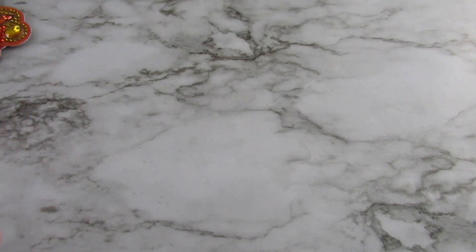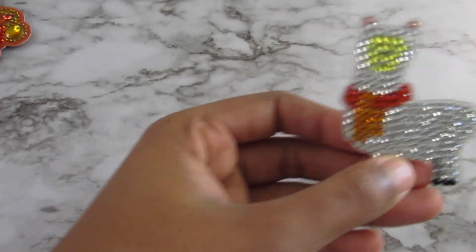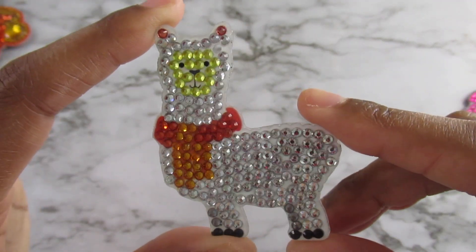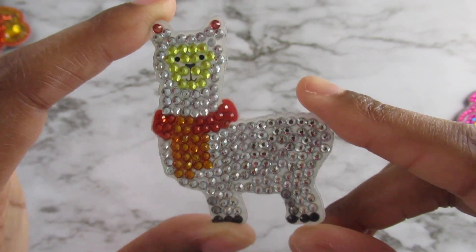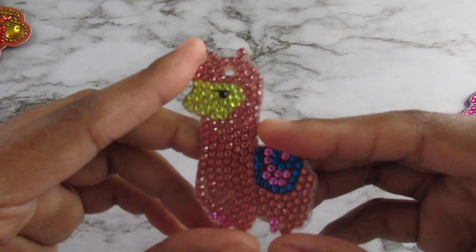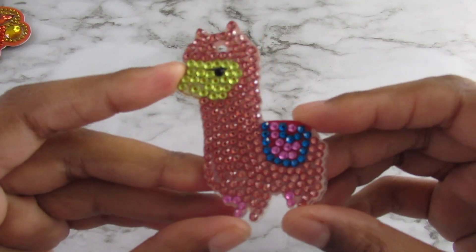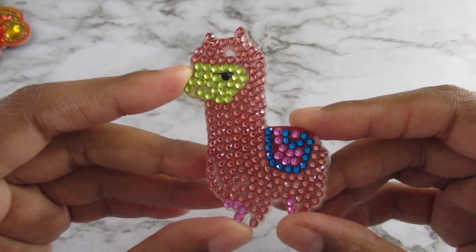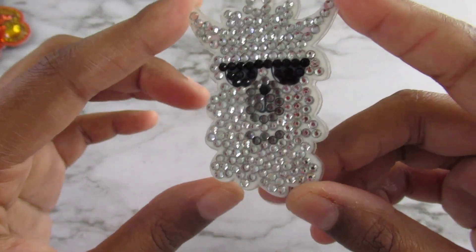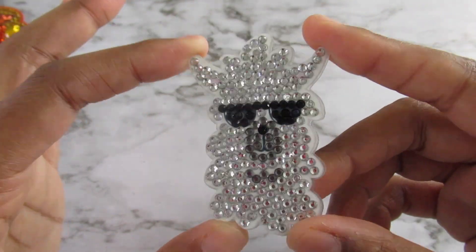Next up are my llamas — oh geez, these came out really cute too. There's this llama, there's this one, and this one's my favorite out of this group because he has on sunshades and he is blingin'.